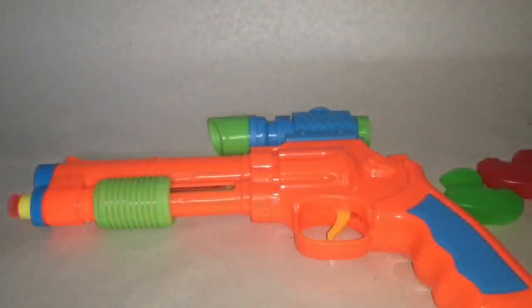It's not that powerful, but really fun to play with. It costs around 92 rupees or around two dollars. Quite nice, check it out.